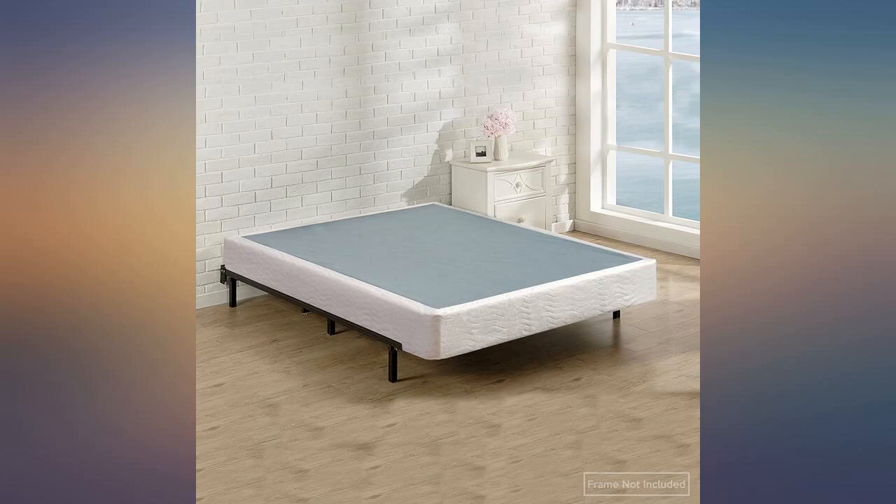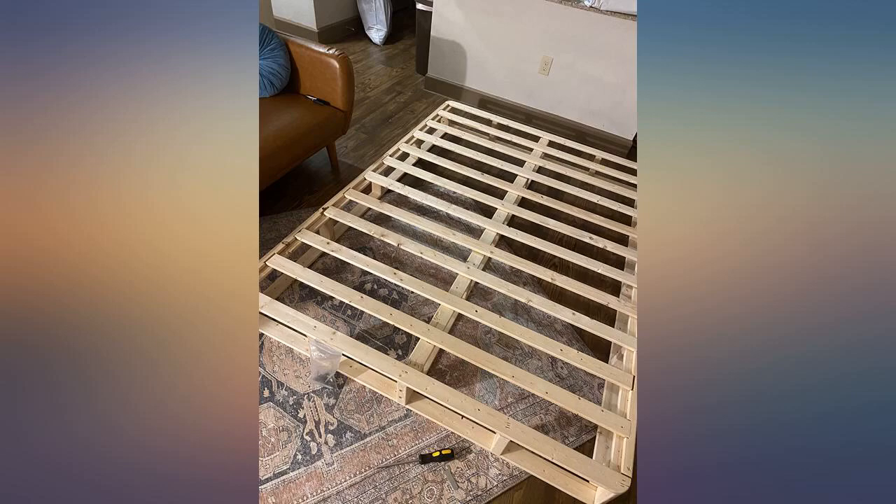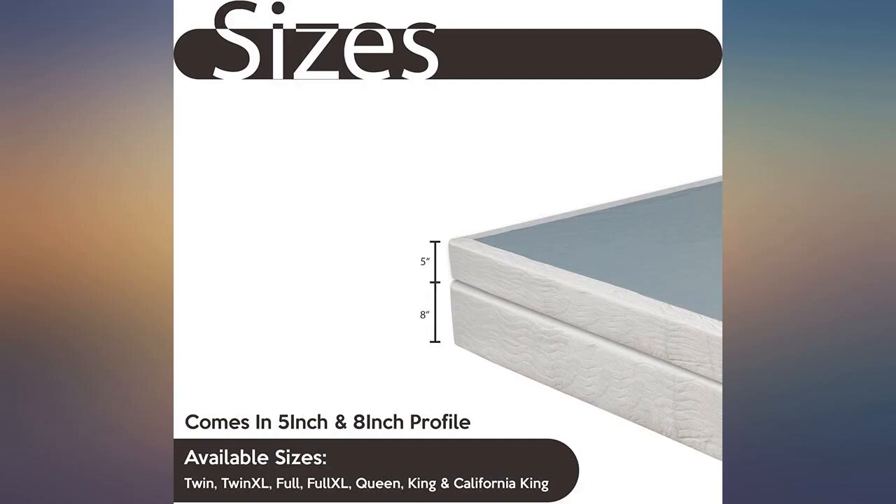I needed a box spring for the bed frame I bought, having no clue how expensive they were. I was looking forever to find one that was metal and finally got this one.